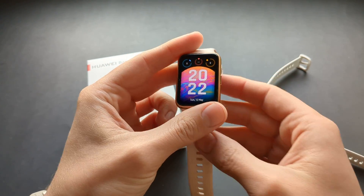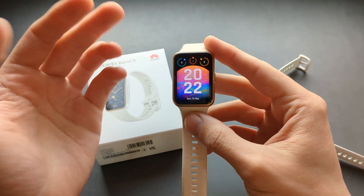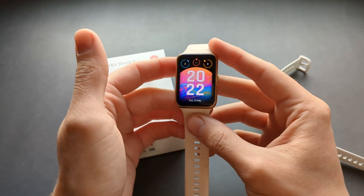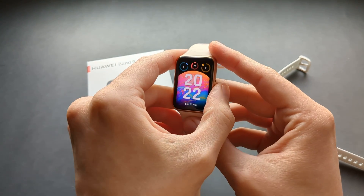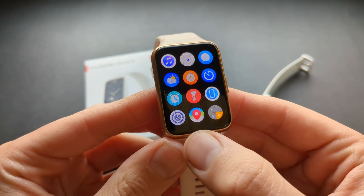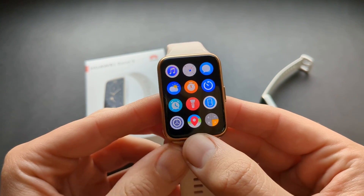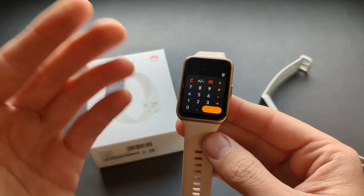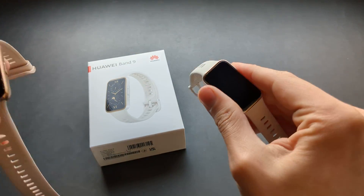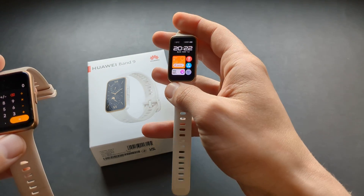However, the app selection on the other Huawei watches isn't really that huge either — in that whole app store there are only about 15 apps in total, and they're not really high-end. You can, for example, get some maps navigation, and you can also get a calculator, which is very useful.